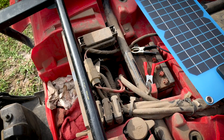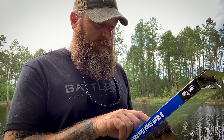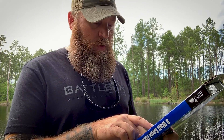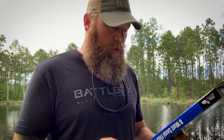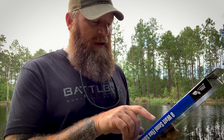It says here it's a mono crystalline solar cell, eight watts maximum power — Pmax voltage is 18 volts. From what I understand, the Pmax and the IMP, the current at Pmax, are the things you really need to pay attention to when it comes to solar panels. So 18 volts and 445 milliamps.